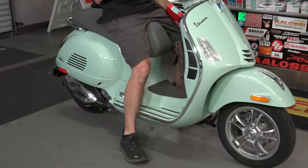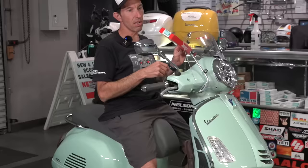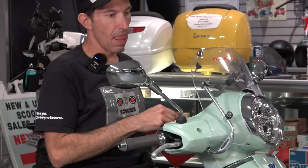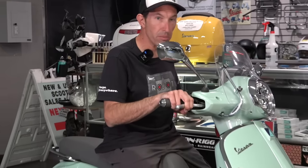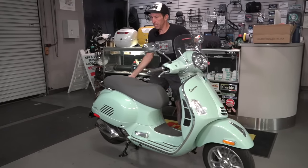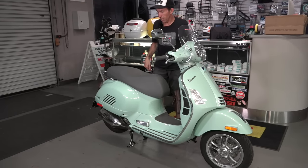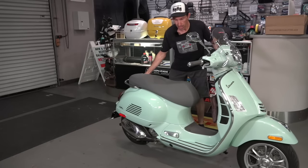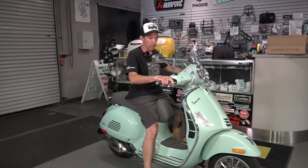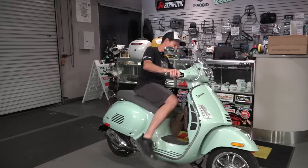I'm going to drop the rear shocks about one inch or 25 millimeters. Out of Europe there's a kit of brackets that do that correctly and safely — the part number is MV 302 5003, which you can find on the ScooterWest web store. The side stand works as normal. The only downside is it's a little harder to get up on the center stand, but not all that much. You can see the rear tire is a little higher because the shocks have been pulled up. The center stand on these Vespas is attached to the engine, so just a little more effort — I'd recommend the side stand if you're frequently getting on and off.